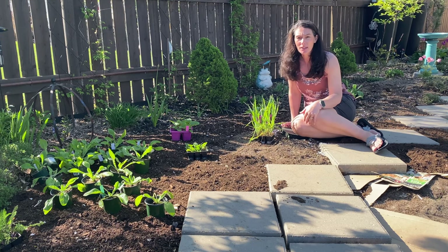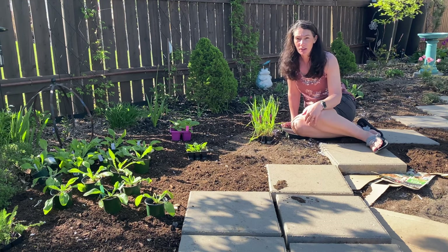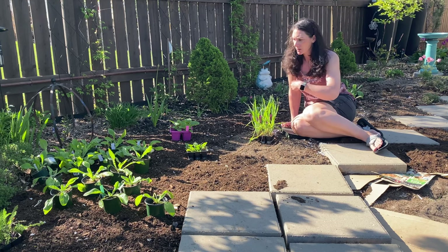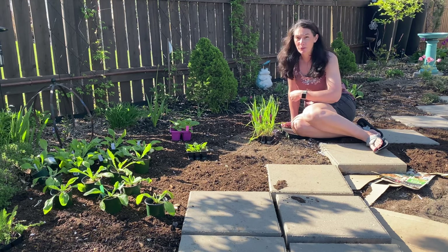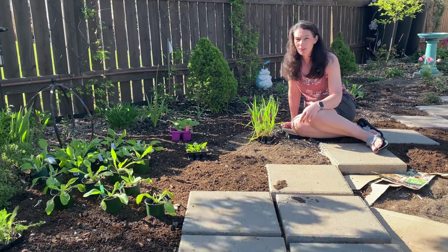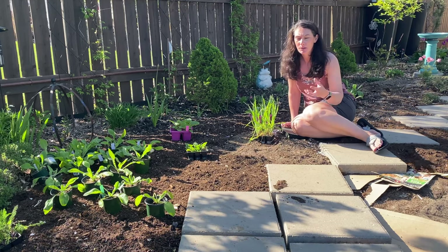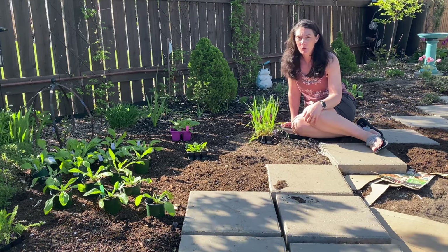I'm in Zone 3, Saskatchewan, Canada. We get around minus 35 in the winter, so a lot of things don't grow here. Some of these plants might be perennial for you in your area, but here they just won't make it. Now, they might set seed and I might be lucky enough to have some of them come back from seed the next year, and that would be great.